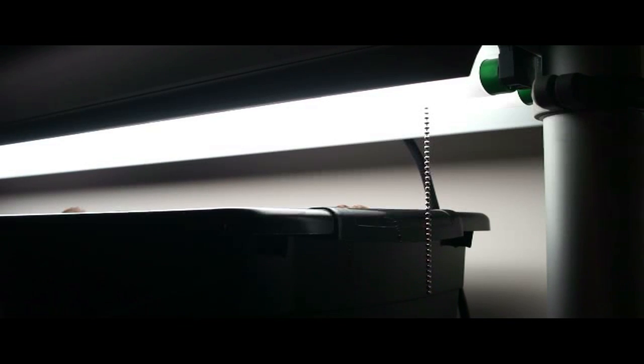These are T8 bulbs. I would suggest going with T5 if you can find them, but I couldn't find the bulb length I wanted in T5, so I went with an older T8 — but it still works.